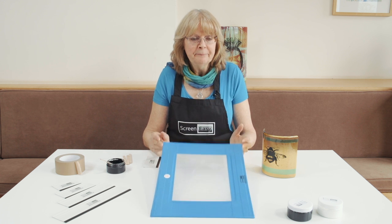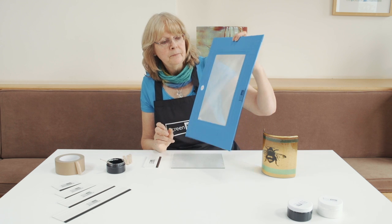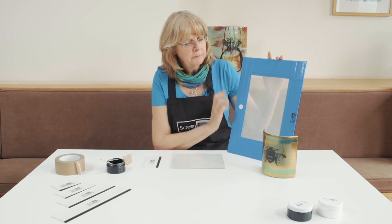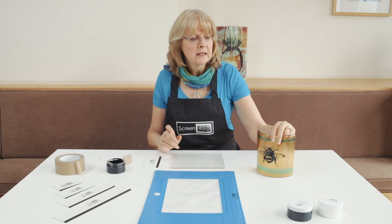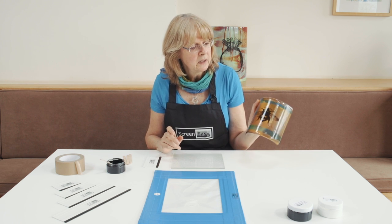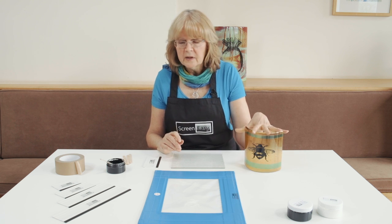Hi, I'm Becky from ScreenEasy. I have one of our medium screens here with a bee and a dragonfly on it. I'm going to show you how I made this lamp sconce for a customer who wanted a little lamp sconce in a honey-colored glass with a bee. So there's my sconce.